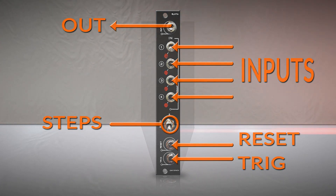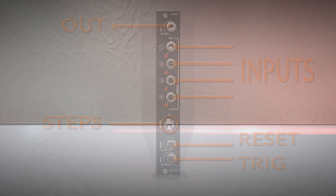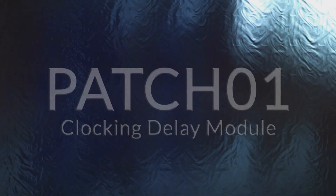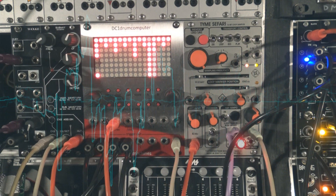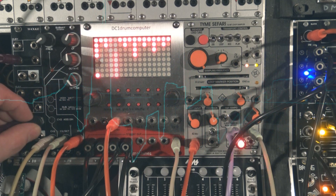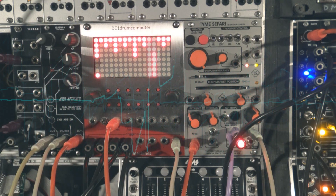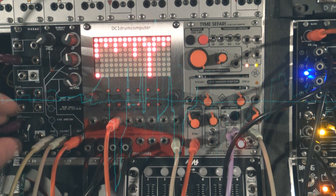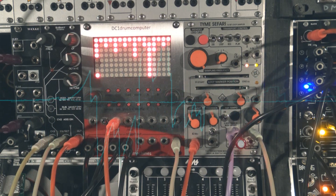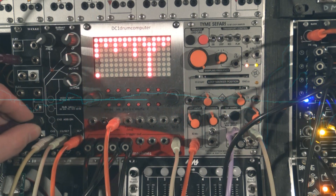Now that we did our homework, here are some quick patches to demonstrate some functions of this interesting module. Some delay modules, like this Time Safari Markle 2, can be clocked externally. Selecting between different clock divisions to keep the delay synced. But you can experiment with any random clock source.